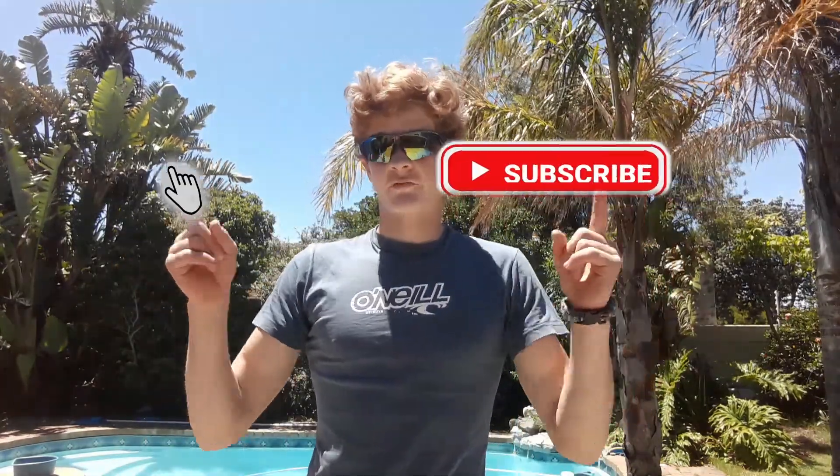Thank you guys for watching. Remember to tell me what you think of this video down in the comments, and remember to like the video.